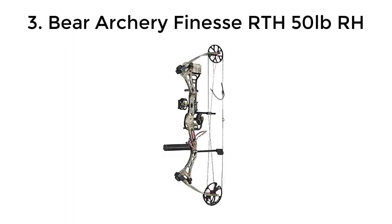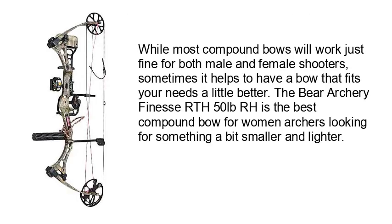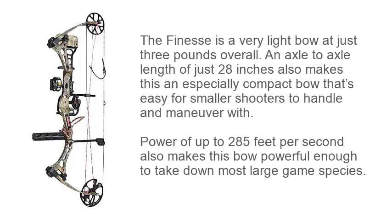Bear Archery Finesse RTH 50lb RH. While most compound bows will work just fine for both male and female shooters, sometimes it helps to have a bow that fits your needs a little better. The Bear Archery Finesse RTH 50lb RH is the best compound bow for women archers looking for something a bit smaller and lighter. The Finesse is a very light bow at just 3 pounds overall, and an axle-to-axle length of just 28 inches makes this an especially compact bow that's easy for smaller shooters to handle and maneuver.